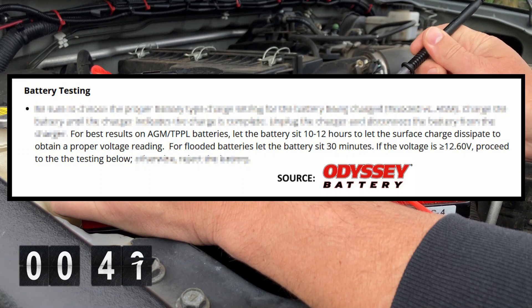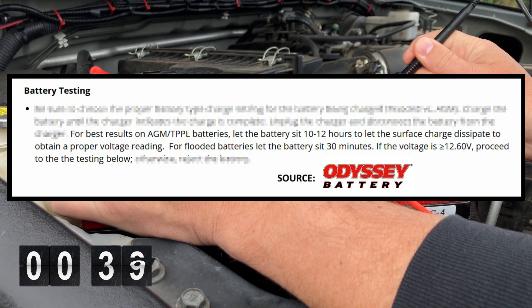If it's an AGM battery in your vehicle, you want to make sure you let it sit for between 10 and 12 hours to let that surface charge dissipate. If it's a standard flooded battery, you should only have to let it sit for about 30 minutes.